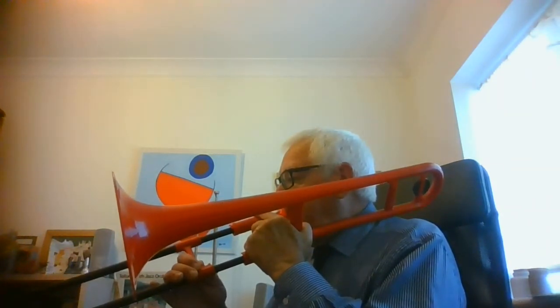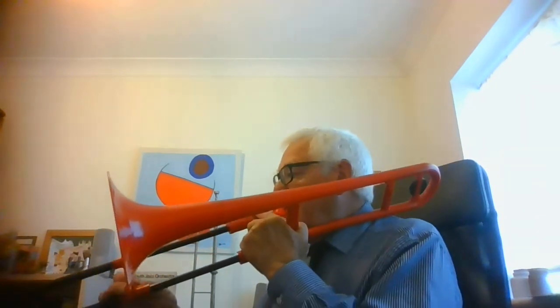The next part of the exercise is to do the same slurring in second position, then third position. You could go all the way down to seventh position, which is a long way out, just before the very end. Then you could work your way back up — that'll probably take you about five minutes, but it's very good exercise for your lips, or 'chops' as we trombonists call them.